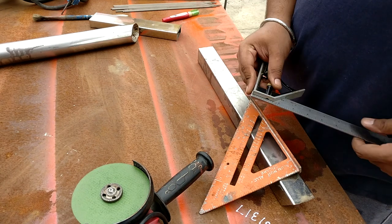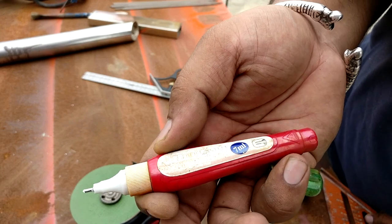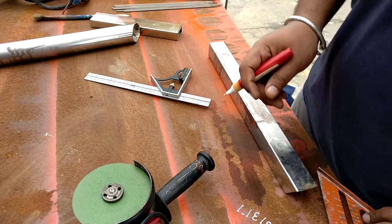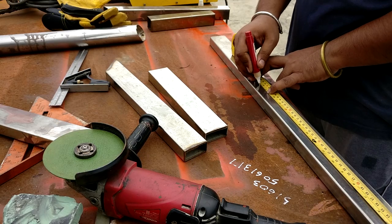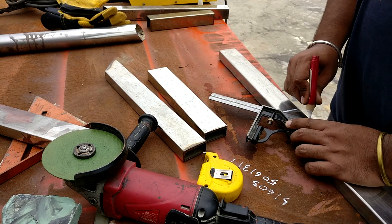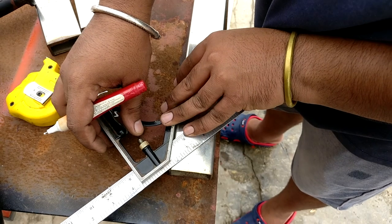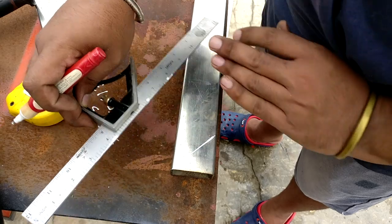These are the two marking instruments which you can use to mark the 45-degree angle onto the stainless steel pipes for the mitre joint. Sometimes I use a correction pen for marking purposes, although it's advised to use a carbide scriber for a better and more accurate result. This tool is called a combination square.